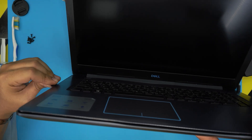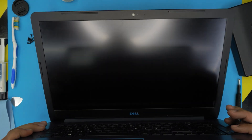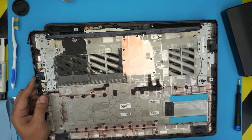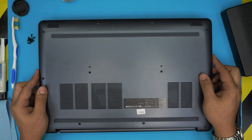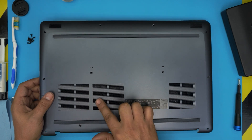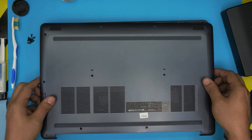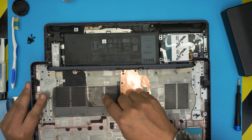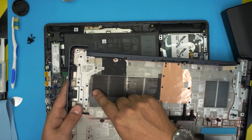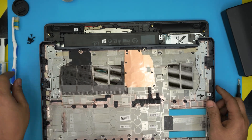Do the same thing on the other side by the HDMI port, working yourself around and listening for those clicks. Once done, the cover should come off pretty easily — just close it down, lift it up, and wiggle it free. One interesting thing: the dust mesh is placed where the air isn't actually being drawn in — the fan breathes through a cutout area, not through the mesh, which makes the mesh placement puzzling.